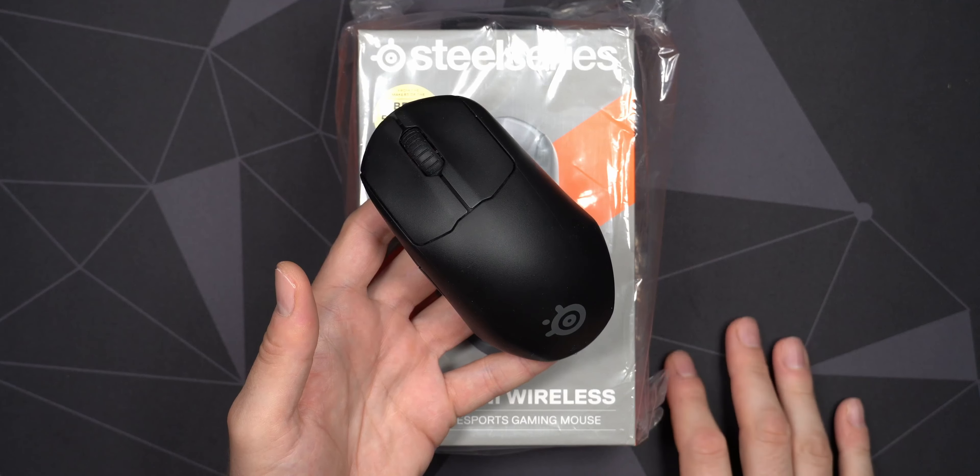On the front of the box we have the mouse itself. I really like this shape, the design, and the feel — or the regular Prime rather. I believe it's exactly the same material, just a little bit smaller, but I really like it a lot. Those clicky buttons are just so smooth and tactile at the same time. That's why I wanted this smaller one, to see if I can be a little bit faster with it.